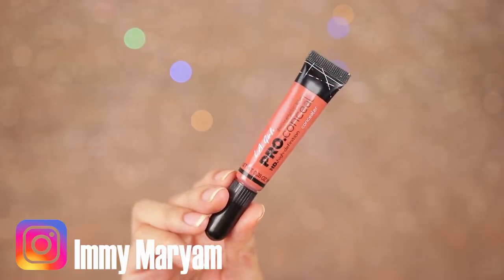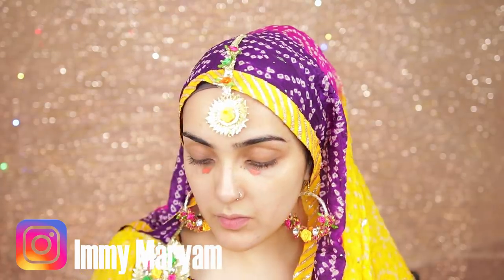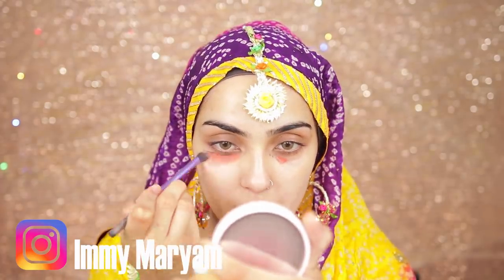I'm going to color correct using this orange color corrector. If you don't have one, you can use your red lipstick and it works really well. At the moment my skin is really suffering — I'm so hormonal — so I definitely need help with color correcting. I'm just going to blend it out with a beauty blender and then move on to foundation.